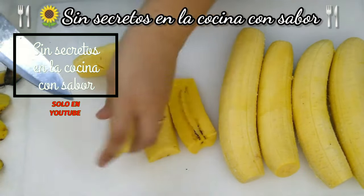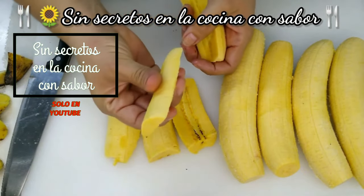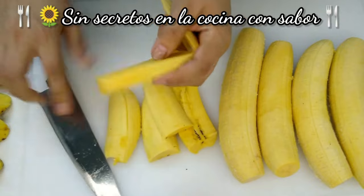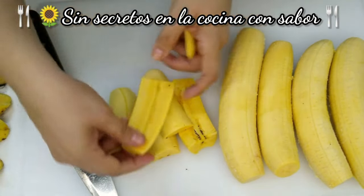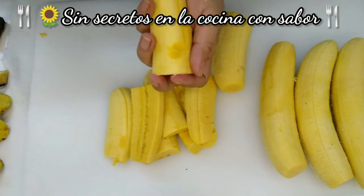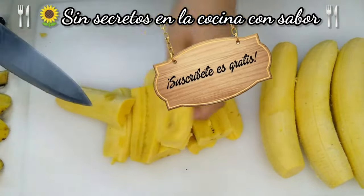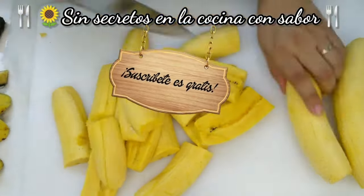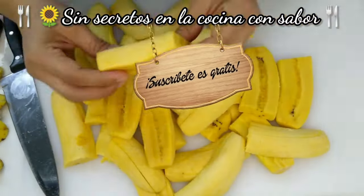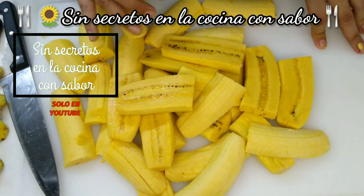Este platillo sabe muy rico, la verdad es un postre que está delicioso. Lo puedes acompañar también si quieres, ya cuando esté horneado, puedes ponerle lechera, media crema. A mí me gusta mucho agregarle media crema, y sabe riquísimo. Ahora los vamos a acomodar en el molde o refractario donde lo vayamos a meter al horno.